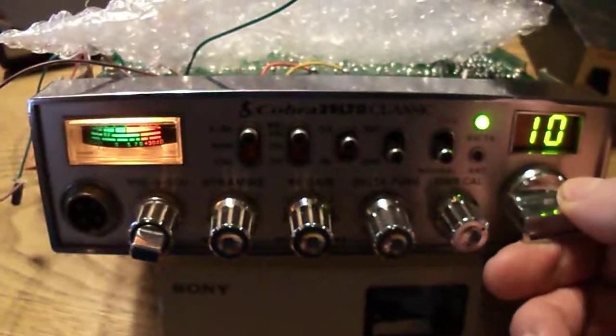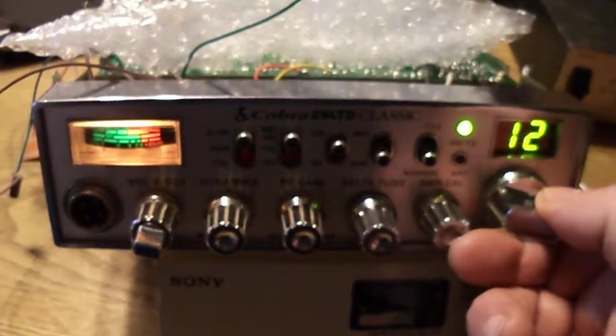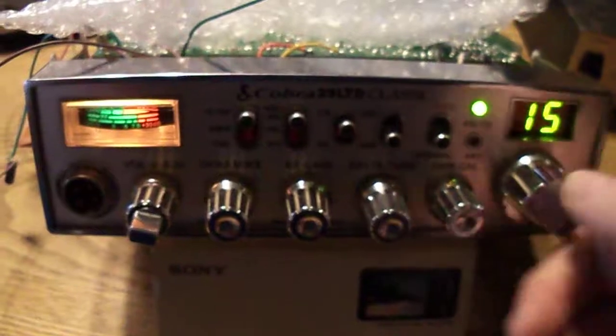I don't know if there will ever be a kit available for this — there's a lot of work involved with doing this conversion. It's a little bit challenging.